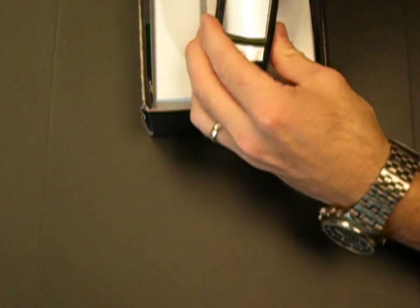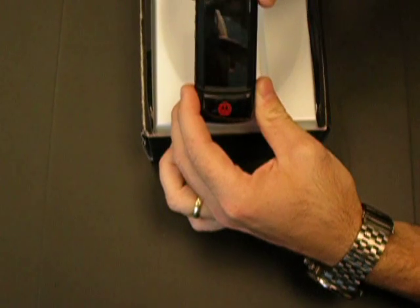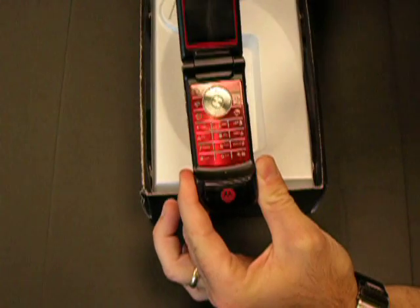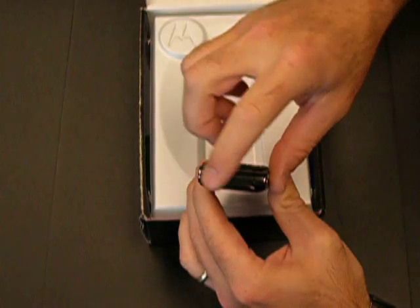First thing you want to do is open the box. The phone is going to be located in this casing here. You're going to want to take the film off of the phone. There's film in five spots — there'll be film here, here, here, and here. There's also one that a lot of people miss right on the top.